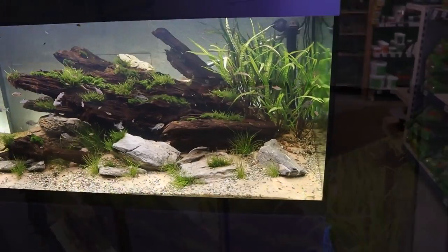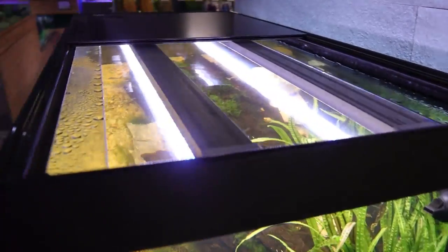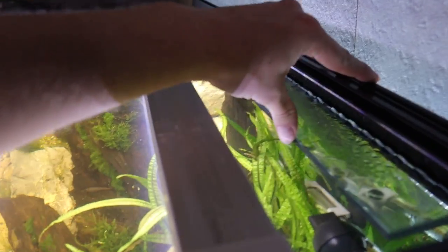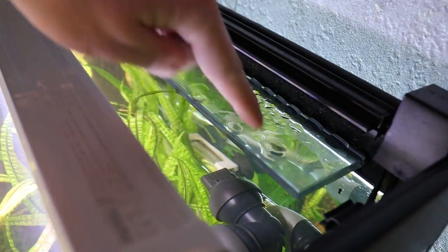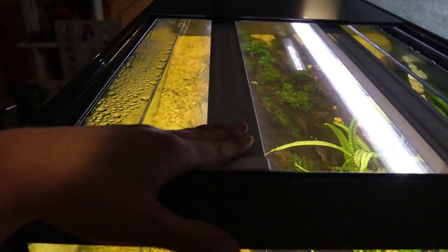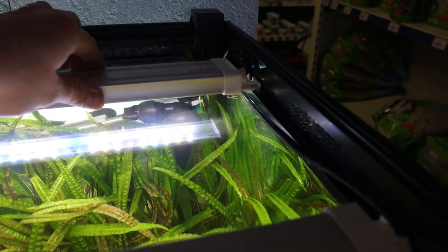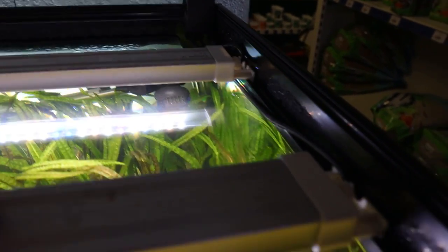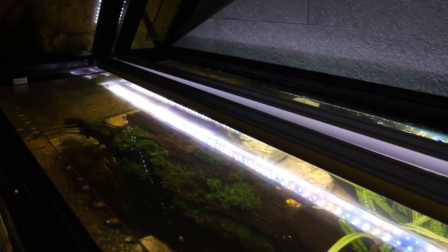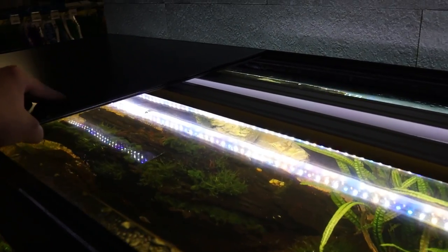There's also a smaller lid that slides in underneath the other one, and a nice Fluval laser-etched logo. Inside the lid you've got a glass rim front and back for strength, and these are your two lighting bars — they sit on little plastic runners so you can slide them and clip them in place. You can lift the whole lid off, slide both lights to the back, and get right into the top of the aquarium, making maintenance much easier.